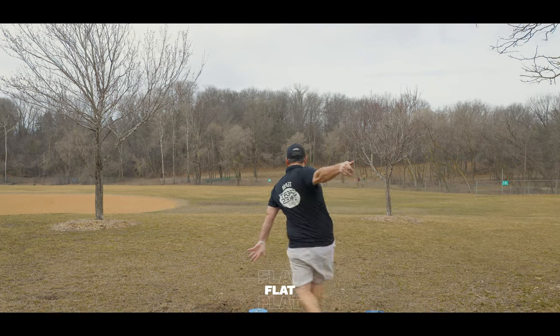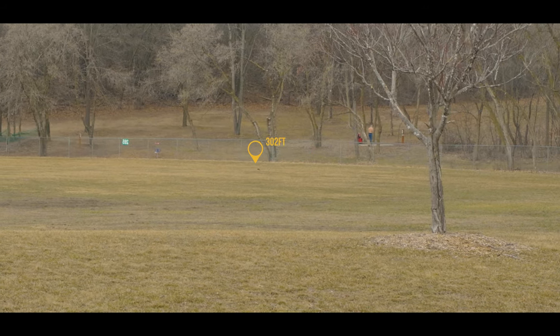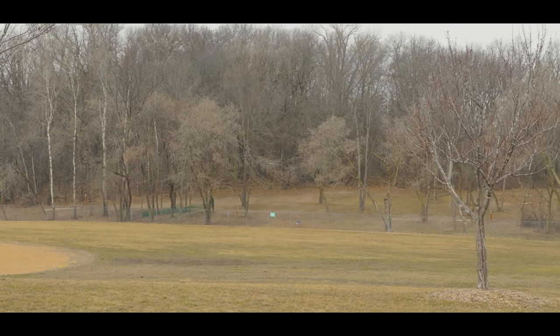For myself, when it comes to backhand, I don't necessarily have the fastest arm speed — and because of that, I just really can't make the most out of the Drive on backhand. However, where I really, really like the Drive is on forehand shots.